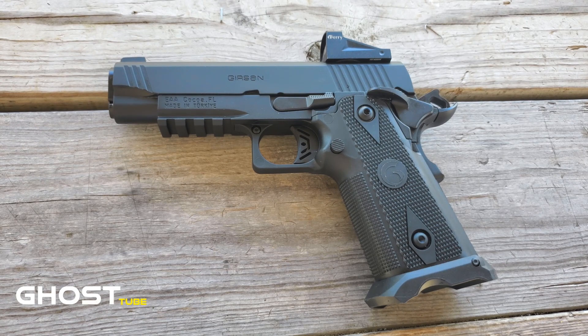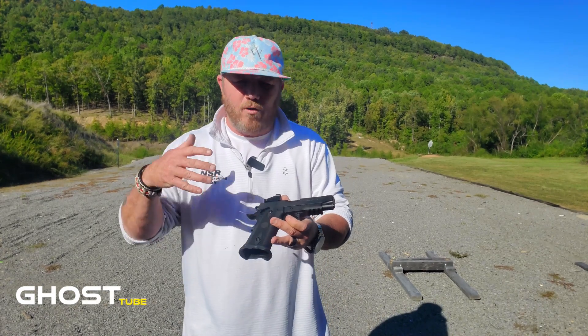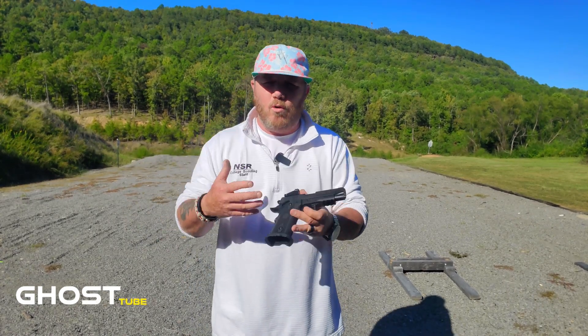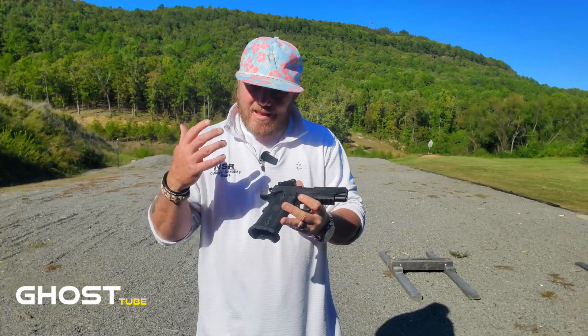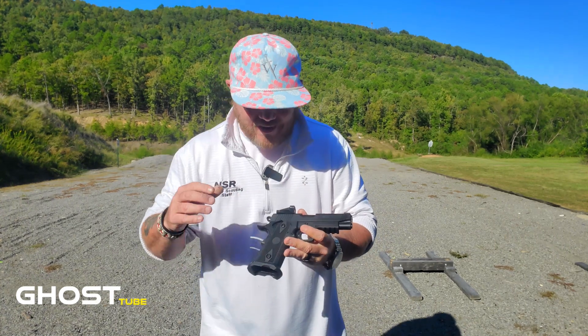From top to bottom, guys, this gun is just a work of art. I've shot the prototypes and some working models before, but now that the production models are out they went back and tweaked some things to make sure it was good to go. I'm not saying it's a perfect gun because there's probably no such thing, but they hit an absolute home run — this is as close to perfect as it gets. They are available now — go into your local gun shop and ask for the Gerson Witness 2311.